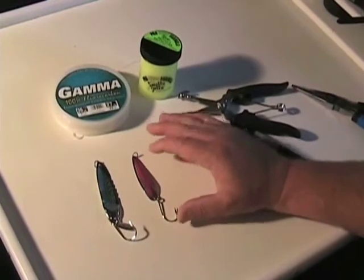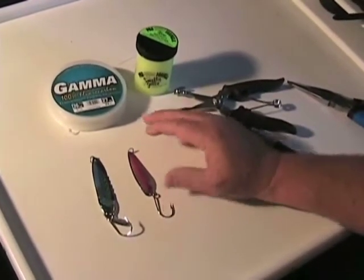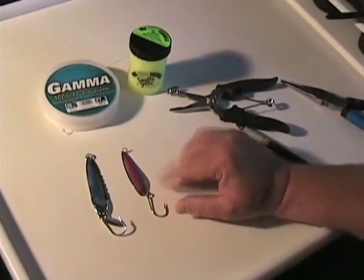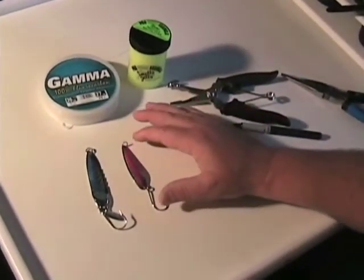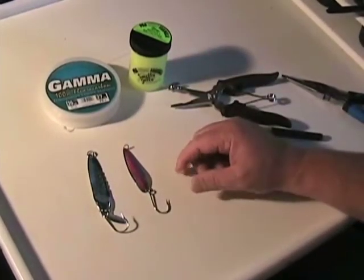Spoons are probably the easiest lure there is to fish, without doubt. All you have to do is tie it on, sharpen your hook a little bit — take your file and give your hook a couple of shots, make sure it's sharp — put it in the water, you're going to catch fish. It's that simple. If you have these in various colors and different sizes, you can pretty much go anywhere and catch salmon.